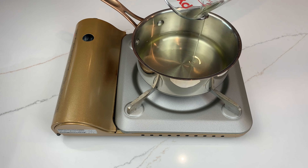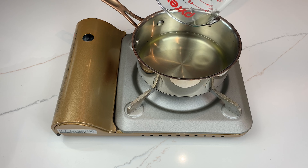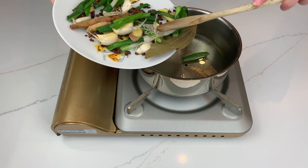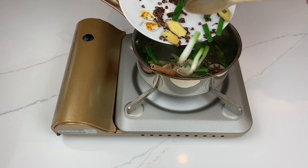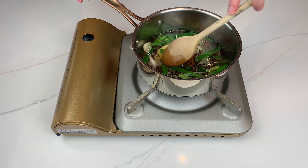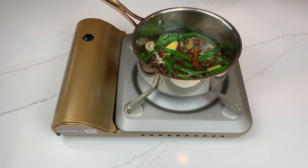Pour 1 cup of canola oil into a cold dry small pot and turn the heat to medium low. You can use any neutral oil such as vegetable, avocado or peanut. Add the spices and the aromatics to the oil, stir, and heat for 10 minutes — don't let it boil or get too hot, so adjust accordingly and stir often.